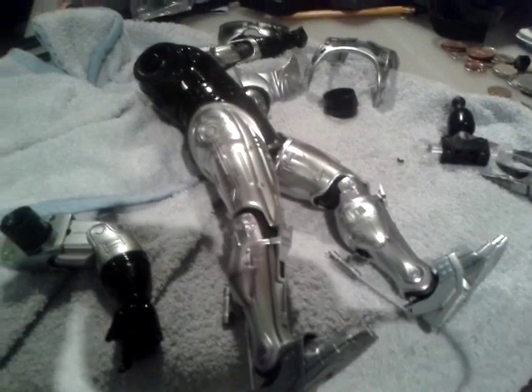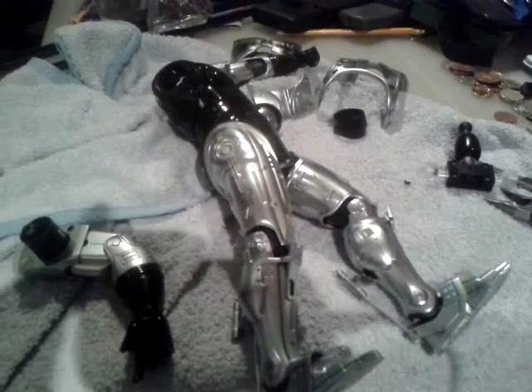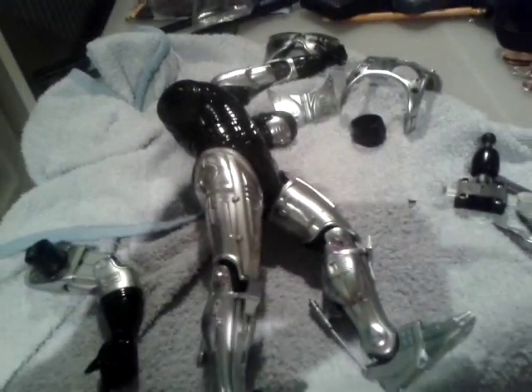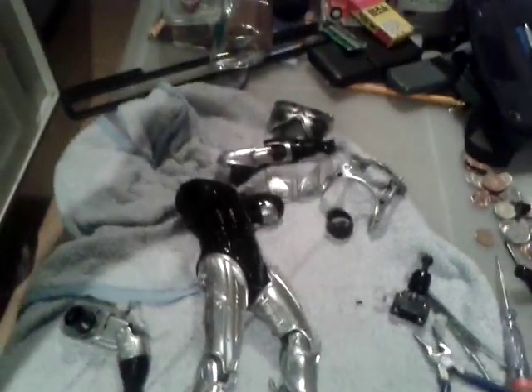How you doing? Welcome back. As you can see, it looks like a scene from Robocop 2. I think it's disassembled.